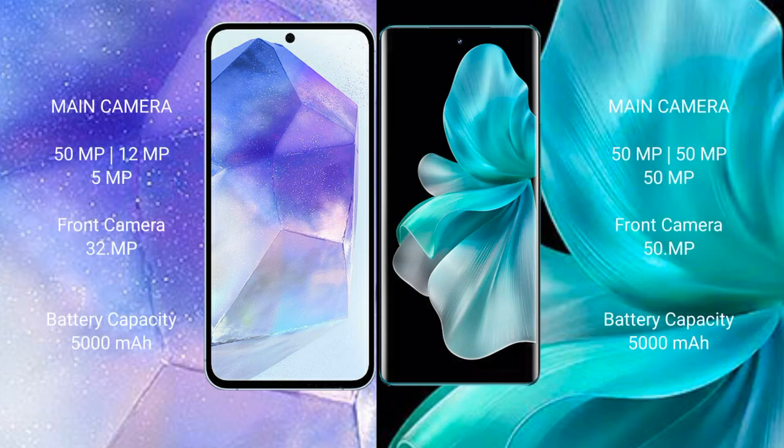Samsung Galaxy A55 features a rear triple camera setup: 50MP, 12MP, 5MP, with a 32MP front camera. VOV30 Pro also features a rear triple camera setup: 50MP, 8MP, 2MP, with a 15MP front camera.